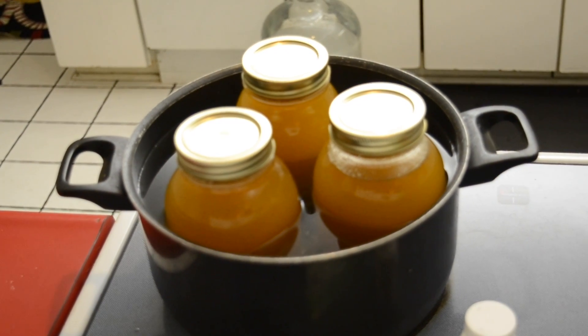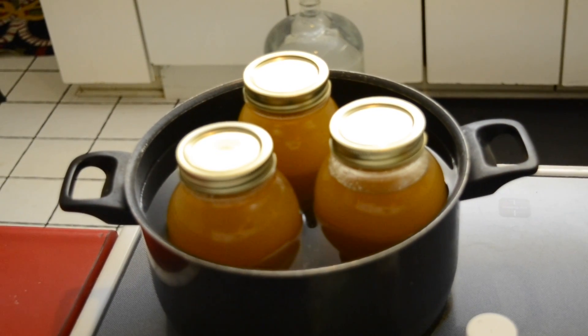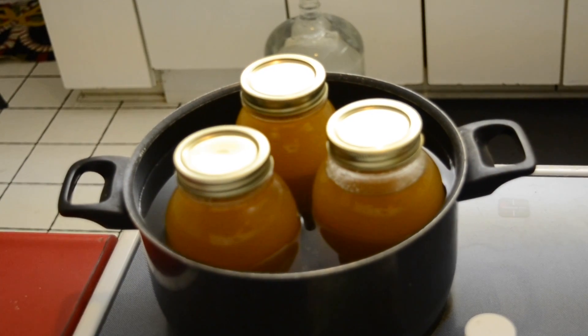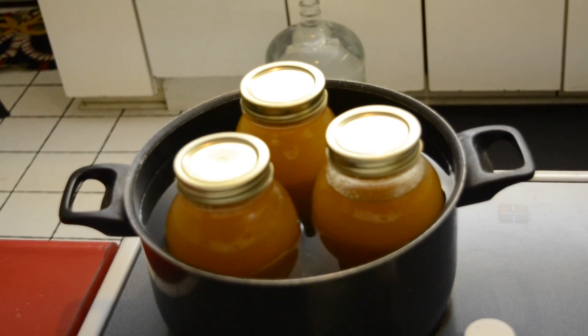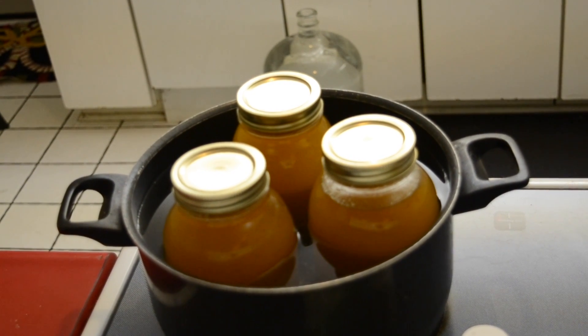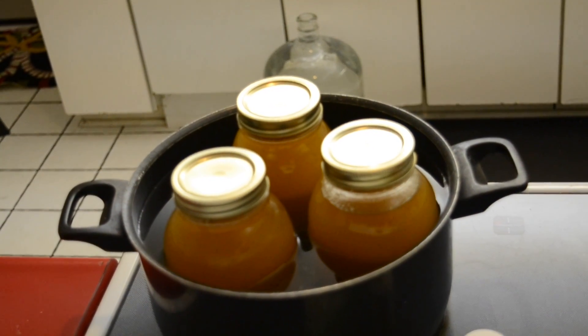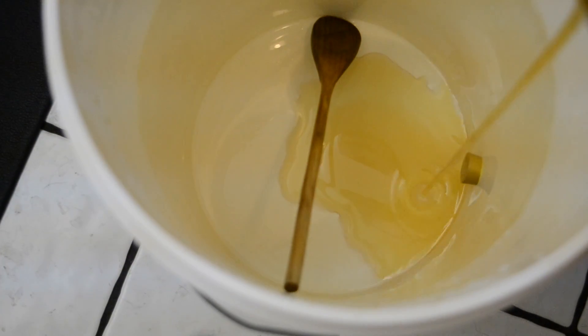The first thing you want to do after sanitizing your bucket, airlock, and spoon is to heat your honey. This makes sure it's not congealed and keeps it liquidy and easier to stir into the mix.